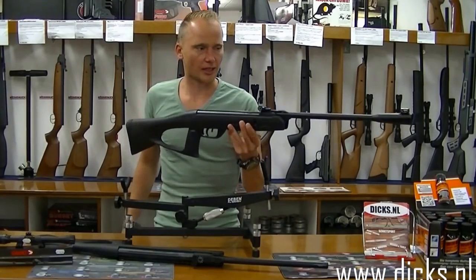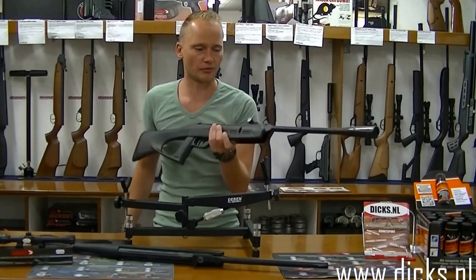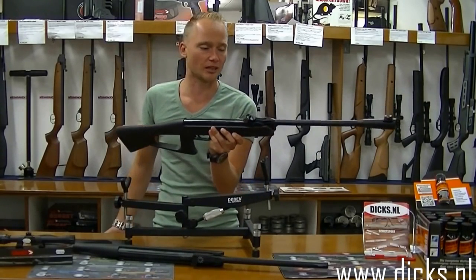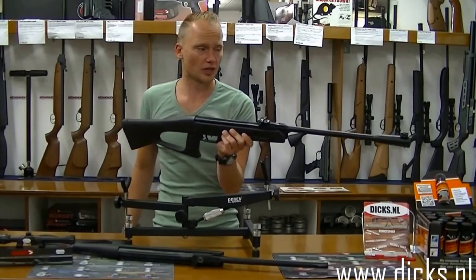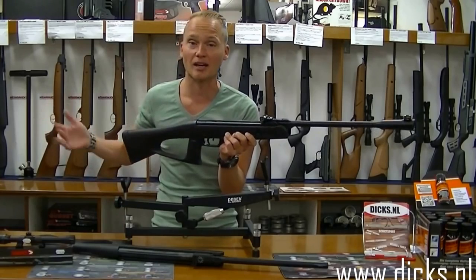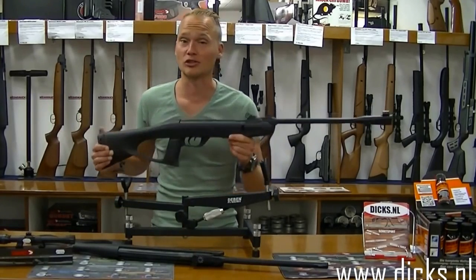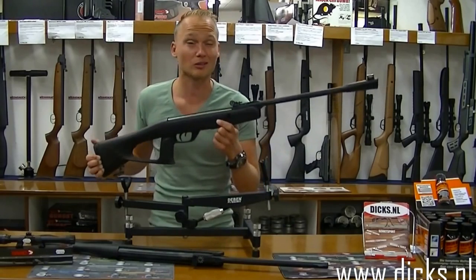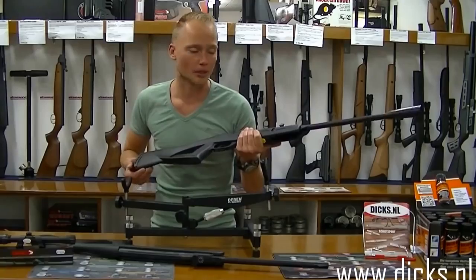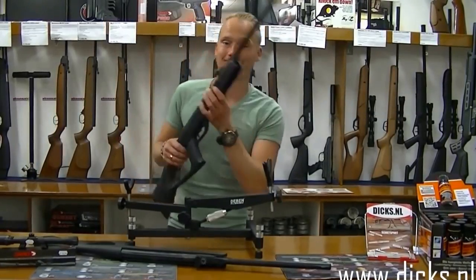Het zijn beide buksen onder een meter en onder de twee kilo, dus ze zijn perfect als beginnersburks. Kwalitatief zijn ze heel erg goed, ook losse veren en dergelijke zijn ervoor verkrijgbaar. Vroeger had ik zelf als kind de voorganger van deze buks, en die is jaren meegegaan en daarna overgegaan naar een neefje. Ik denk dat hij nog steeds ergens in de familie rondgaat. Dus het zijn best wel buksen die hufterproof zijn. Laten we het maar eens gaan testen dan.